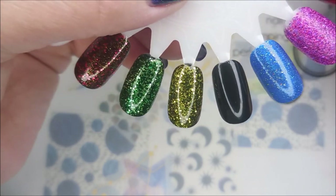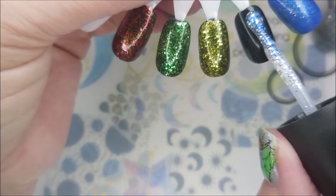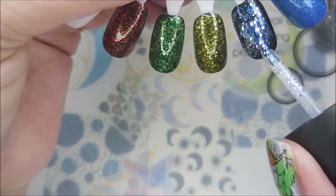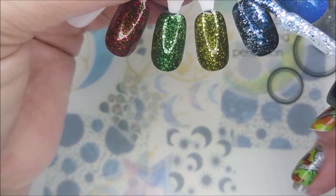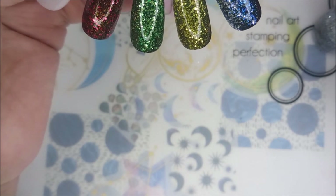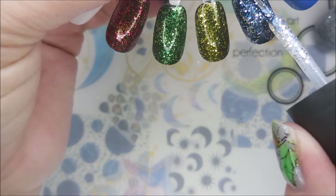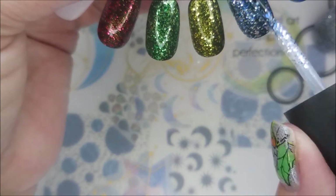And then this last one is Rock Candy. Oh! That blue and silver just really work well together. Got a glob here, let me take care of that. Oh yeah, these are so cool.